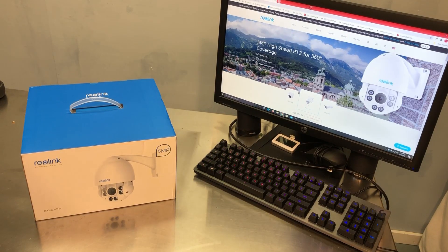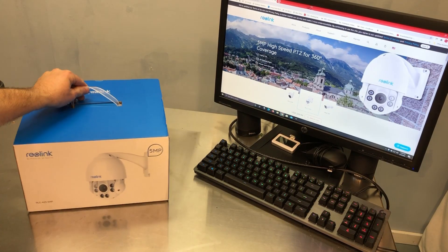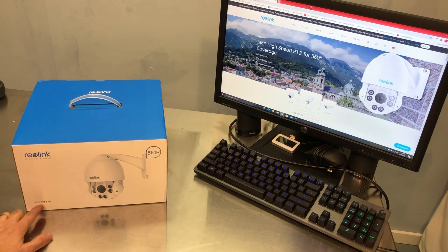Hey everybody, this is Chris with Overclockers Club. It's camera time again. I've got a cool one here from Reolink. This is the RLC 423 5MP. Let's get it out of the box.